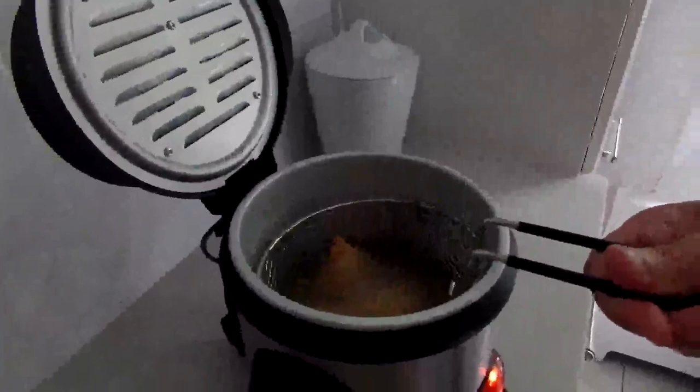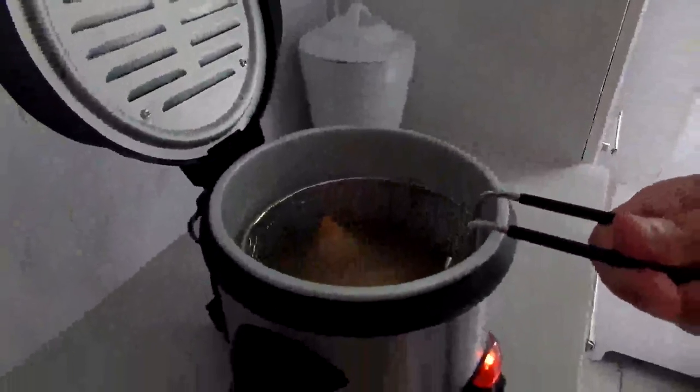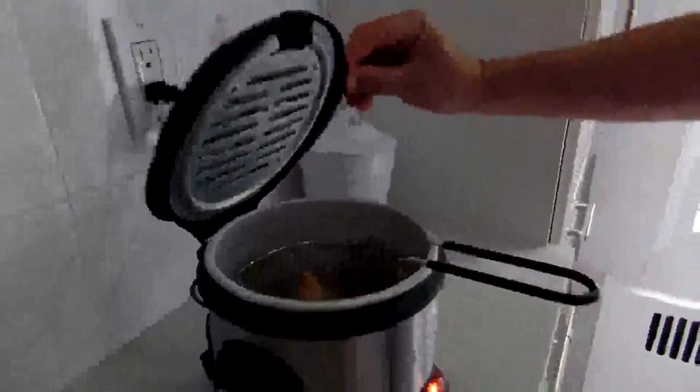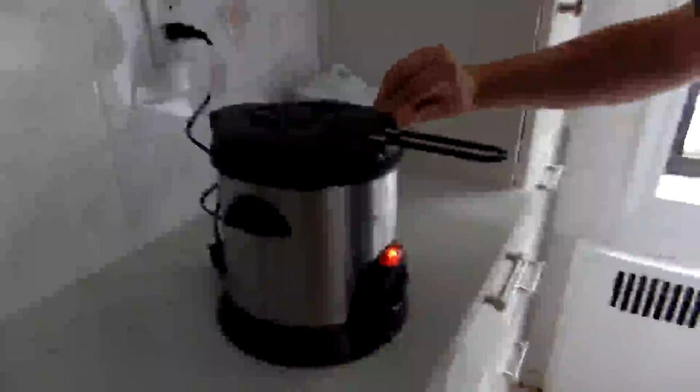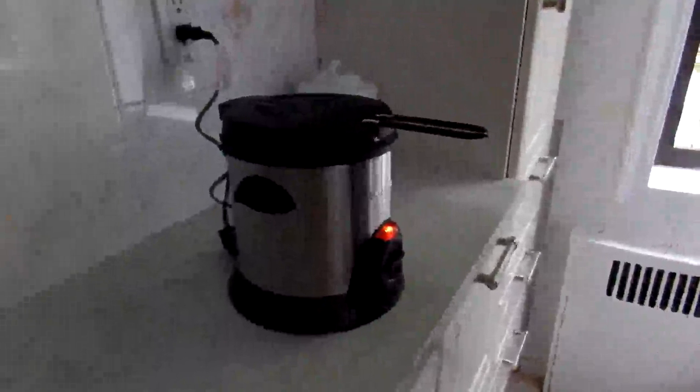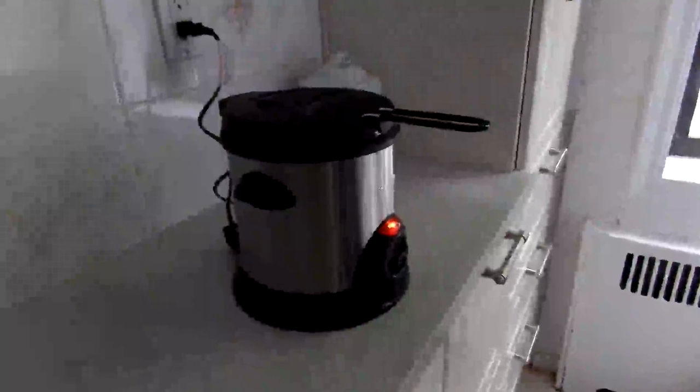Yeah, that looks like it's working — deep frying it. It says these items should be about three to four minutes. So then you close it. The instructions do say some steam might come out of these vents here, but I'm just going to time this for three to four minutes and then join back after.